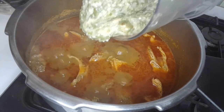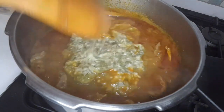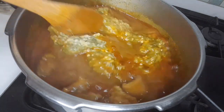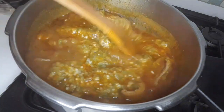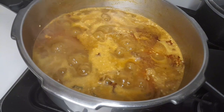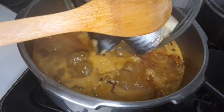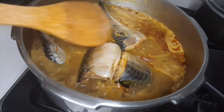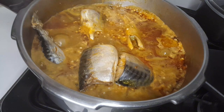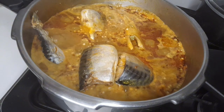The okra is in a blended form. I turn everything together, then I leave it to cook for five minutes. After five minutes, I test for salt — it needs a little salt.